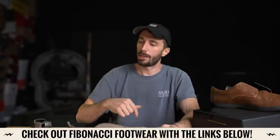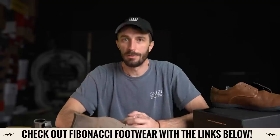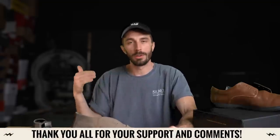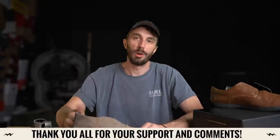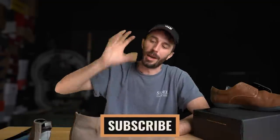Check these guys out via the link in my description. Sponsors are the real lifeblood of this channel — they allow us to upgrade equipment and continue to grow. Thanks to Fibonacci, and back to Mocktober and Matusa. Thank you guys, see ya.